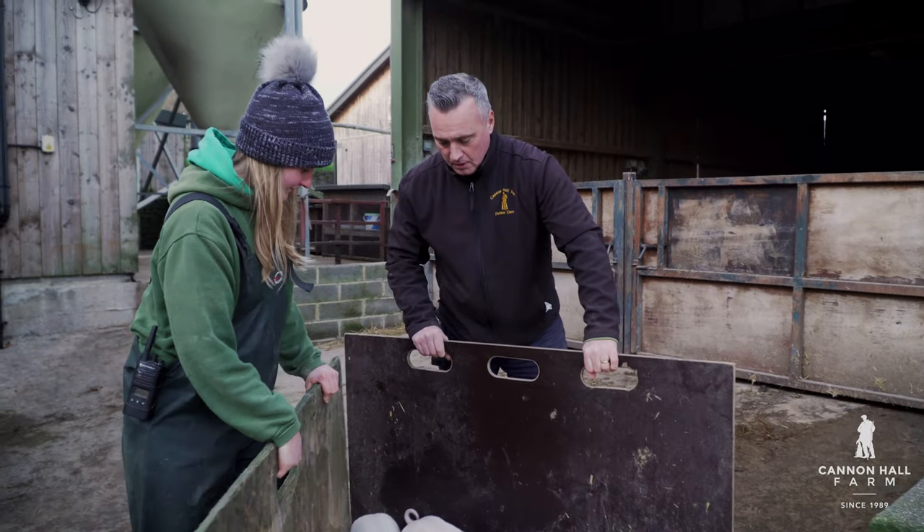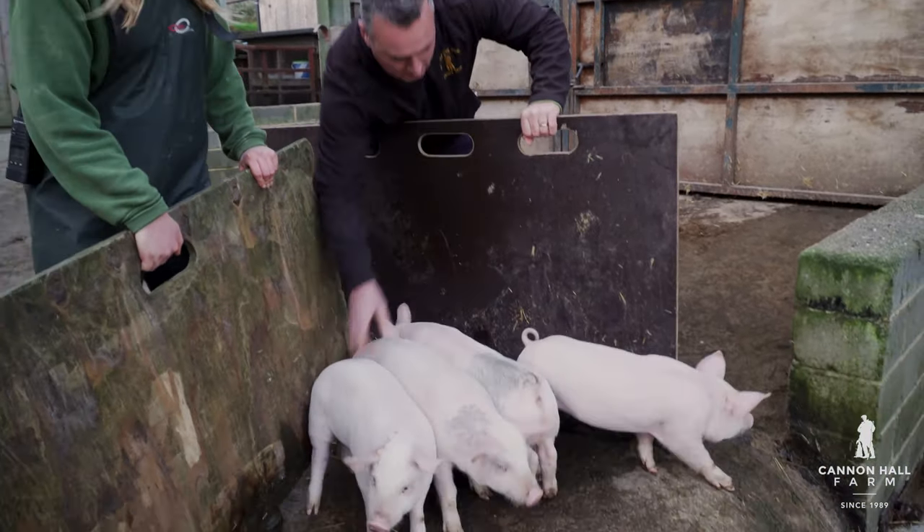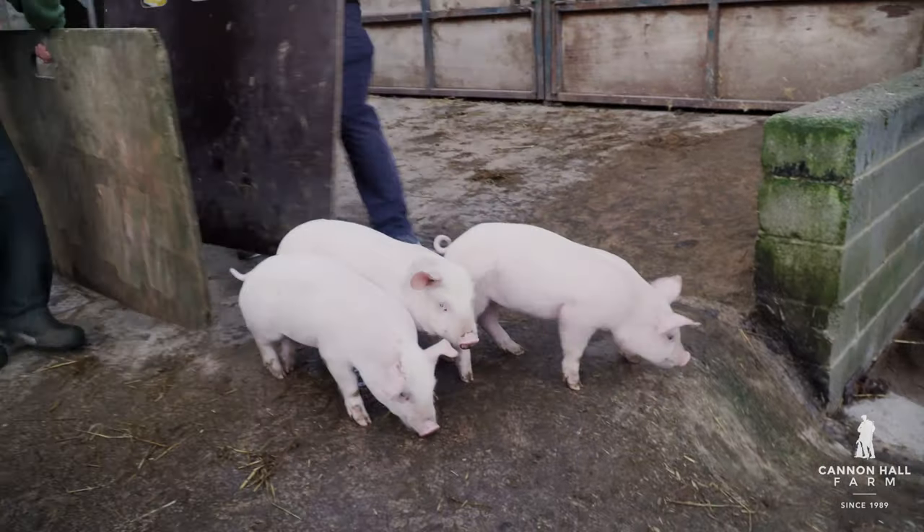A few stubborn ones at the back, Dave. There's always a few stubborn ones at the back. Go on pigs. Oh, we've got the skater pig.